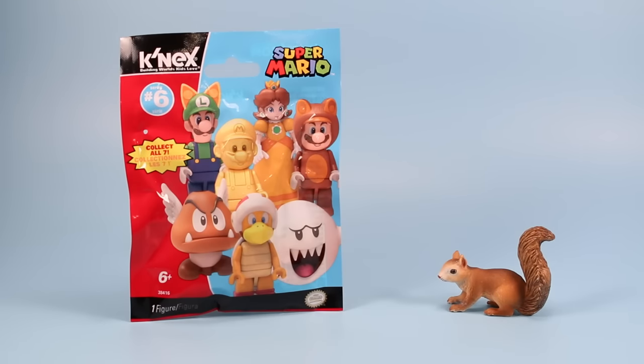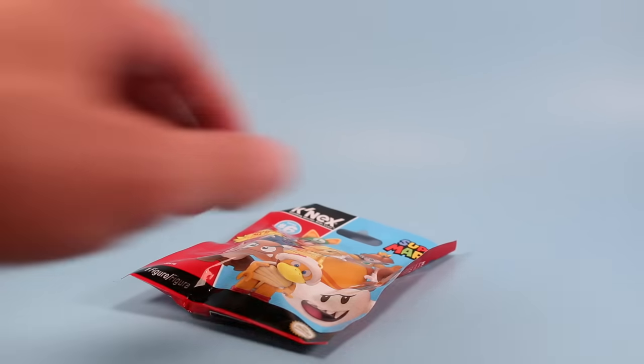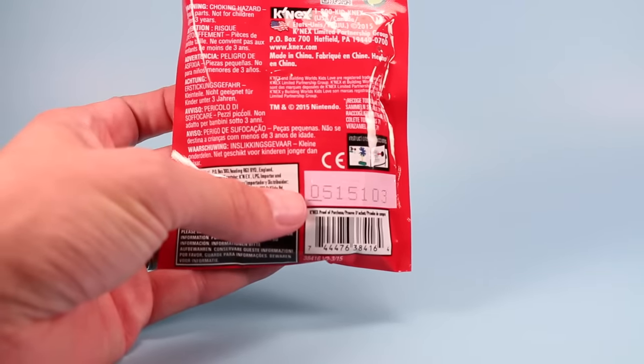On the table today we have Super Mario K'Nex Blind Mystery Packs Series 6. Seven figures to collect this time, although it looks like we've seen many of these before. Although some are new to me, I'm definitely looking forward to that ghost. As always, on the back of the packages, K'Nex does this marvelous thing where they have a number and an underline under each number indicating a different figure. So if you want to collect them all, just get a different number with a different underline, or if you like a certain figure, look for that version. Let's get started right away and look at the pack with the first number underlined.